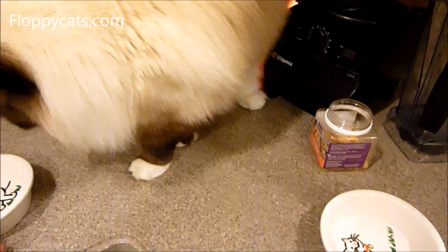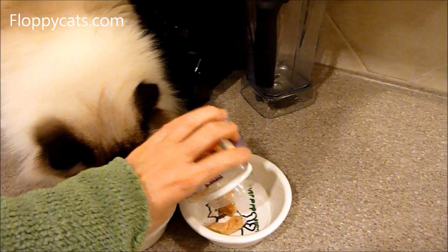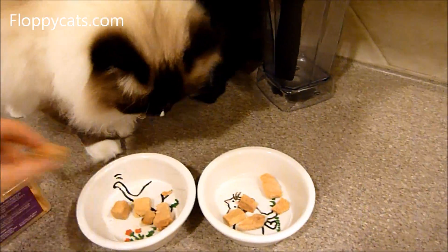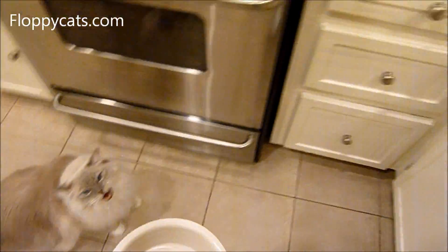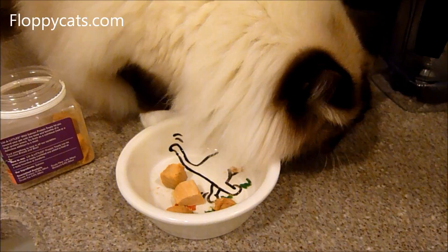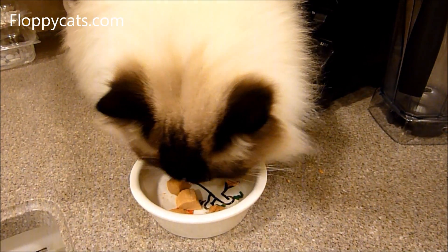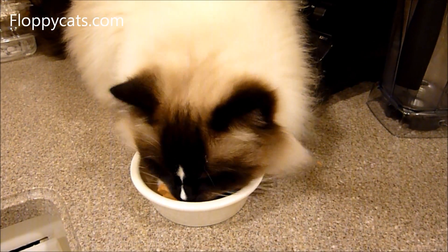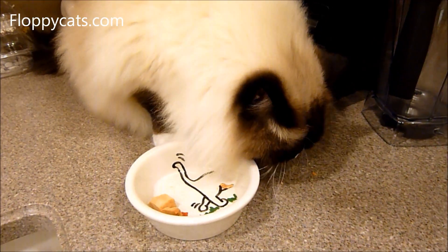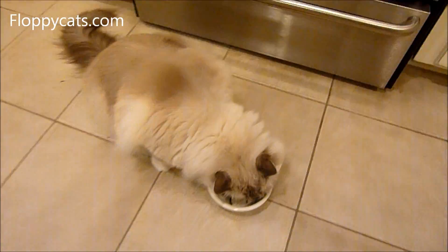Chewy.com sent these to us for a product review. I like freeze-dried treats for a number of reasons. They're great for puzzle toys — if you've gotten a puzzle toy and need something to keep your cats interested in it, freeze-dried treats are a great solution.